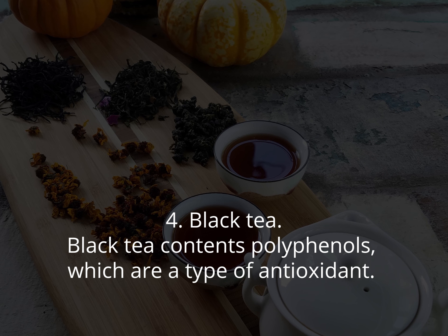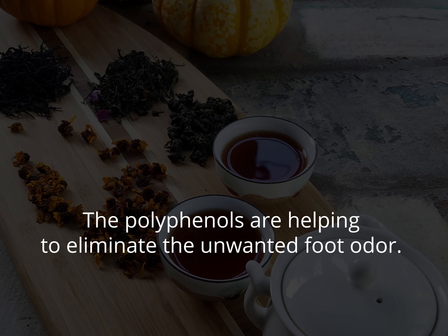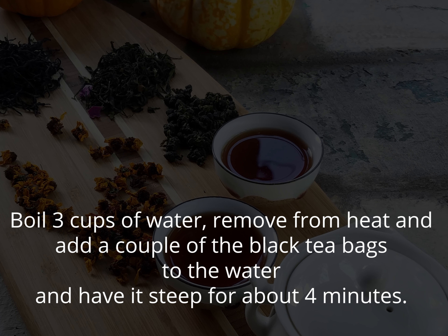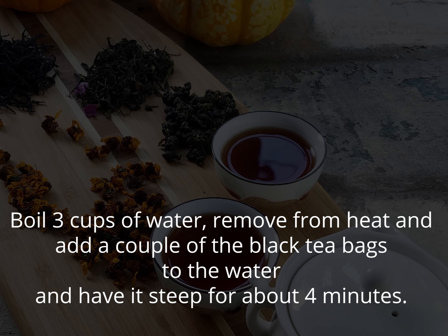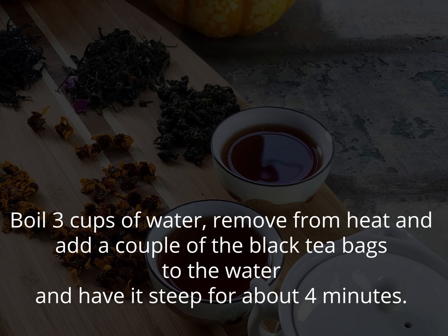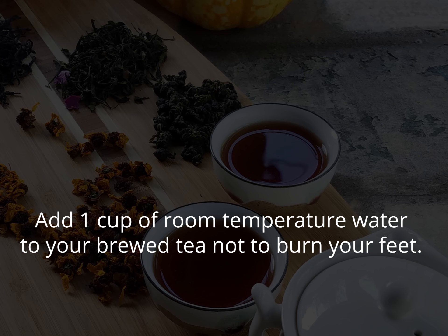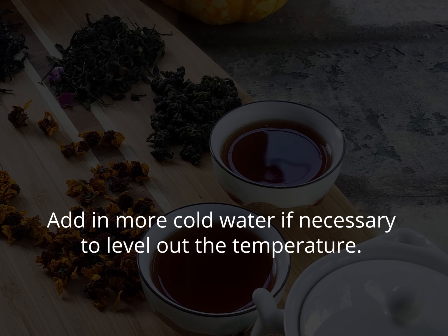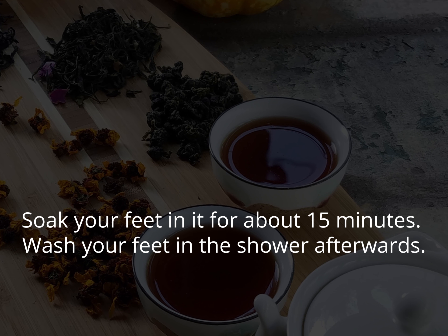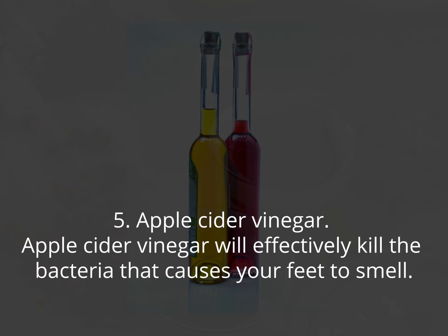4. Black tea. Black tea contains polyphenols, which are a type of antioxidant that helps eliminate unwanted foot odor. Boil three cups of water, remove from heat, and add a couple of black tea bags, letting it steep for about four minutes. Add one cup of room temperature water to your brewed tea to avoid burning your feet — add more cold water if necessary to level out the temperature. Soak your feet in it for about 15 minutes, then wash your feet in the shower afterwards.